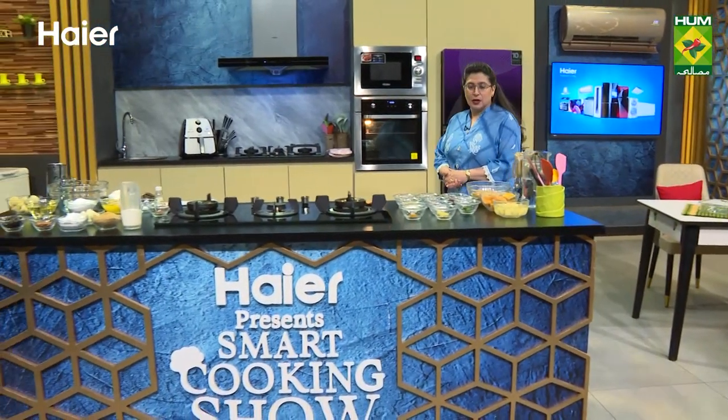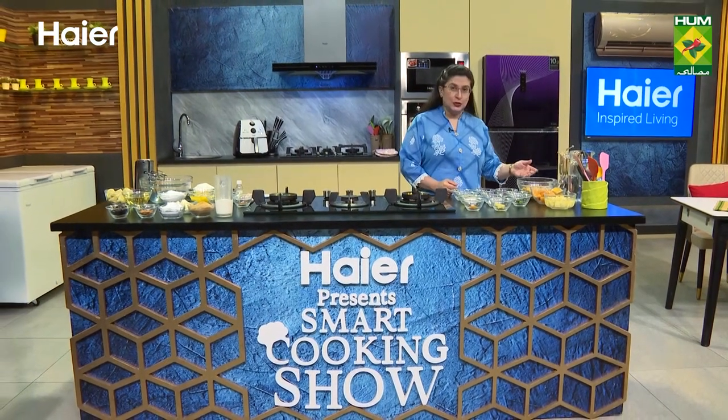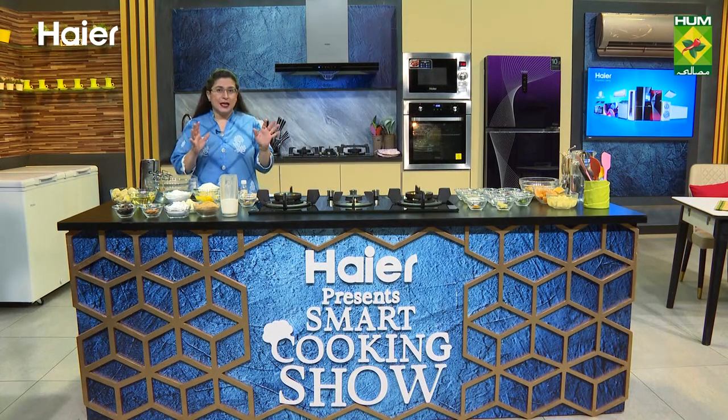Welcome to another episode of Hyer Presents Smart Cooking Show on Masala TV with me, Zarnak Siddhwa. Today we are making pumpkin and potato curry — pumpkin which is yellow — and we will also make chana. There is a very delicious masala. We will also make caramel iced banana date cake.